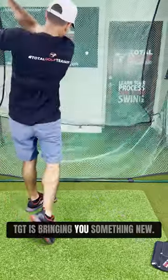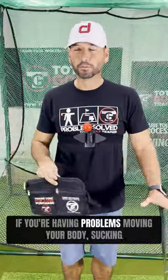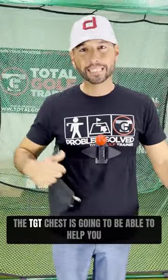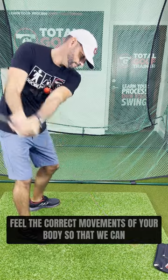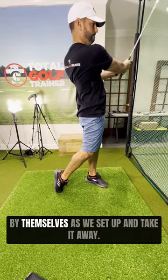TGT is bringing you something new. The Total Golf Trainer chest product is here. If you're having problems moving your body, sucking your arms in on the takeaway, or basically getting two arms in your golf swing, the TGT chest is going to help you feel the correct movements of your body so that you can avoid some of these pitfalls when the arms are swinging all by themselves.